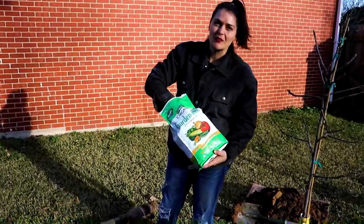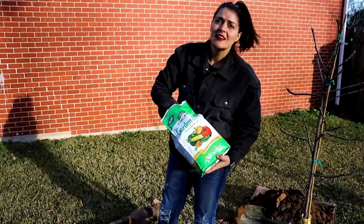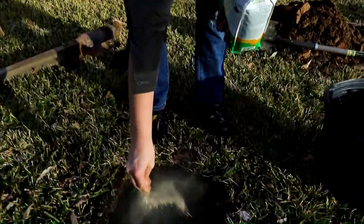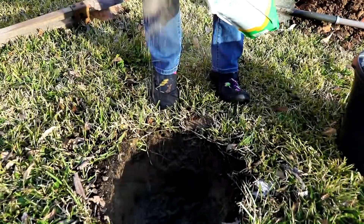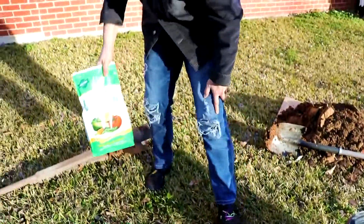We're going to get the soil amended with a couple of handfuls of this organic Garden Tone, just to give the tree a good head start. I'm going to sprinkle this in — it's all organic and hopefully gives the tree a nice boost.